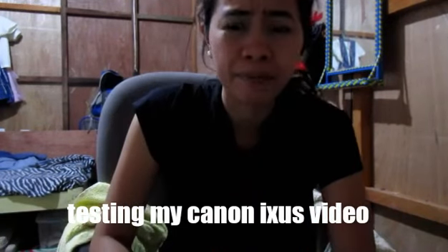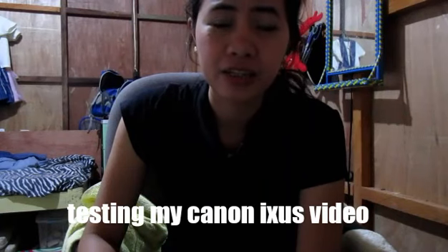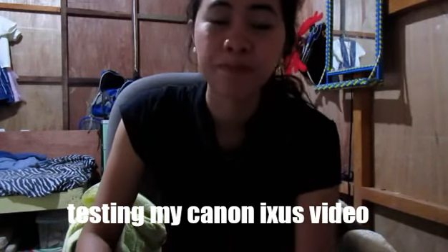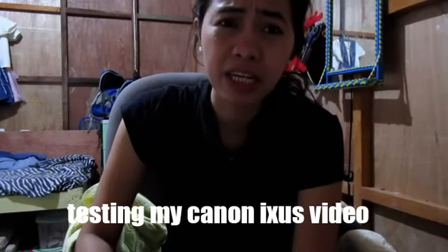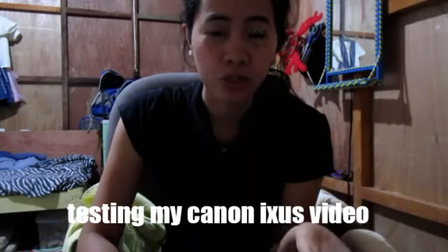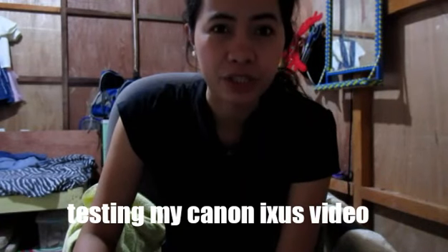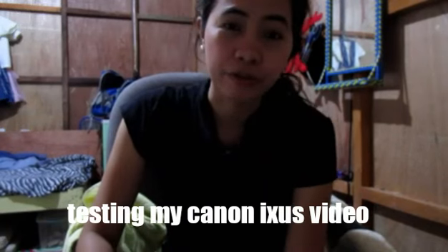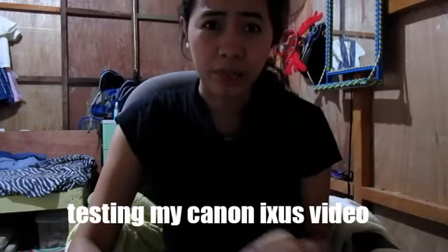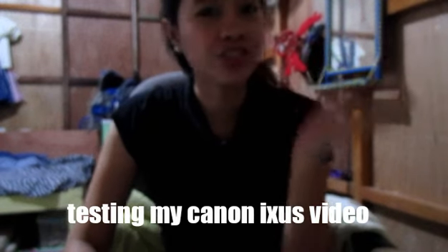I can't believe I wasn't using this before — it's so disappointing that I didn't notice how beautiful the quality is. I was thinking that you needed an expensive camera to get good video quality, but actually this one is already great. I can only imagine how amazing cameras like the Canon G7X or Canon M10 would be. I'm really planning to save up for that type of camera — it's my dream to have a really professional cam for this channel.